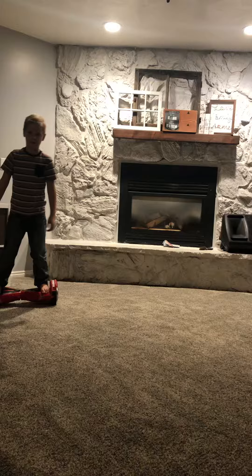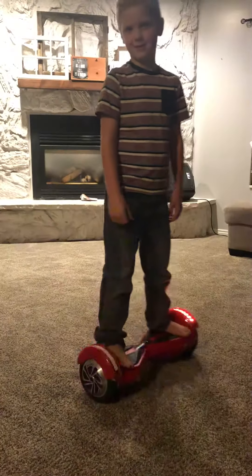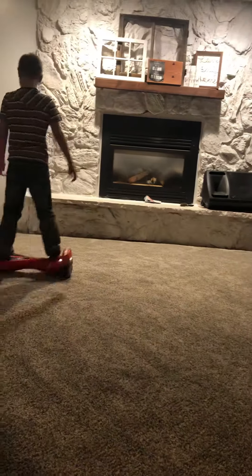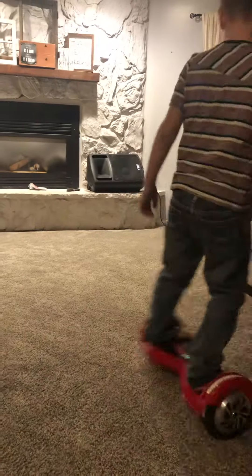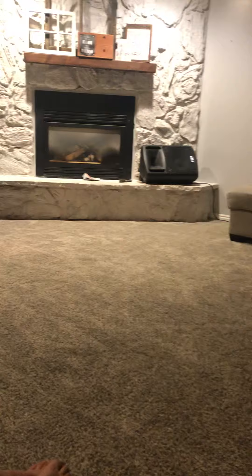So Cooper, tell them how you spin. That is on an 8 inch hoverboard. Cooper, do you like it? Do you feel like a cop because it flashes red and blue?